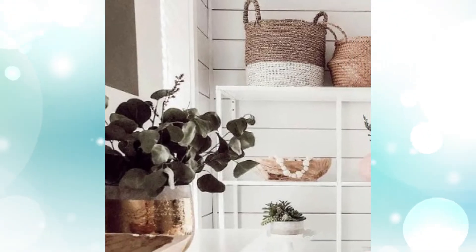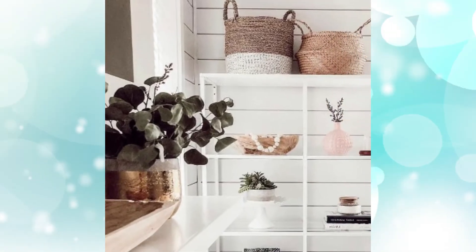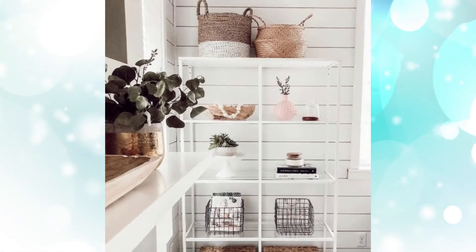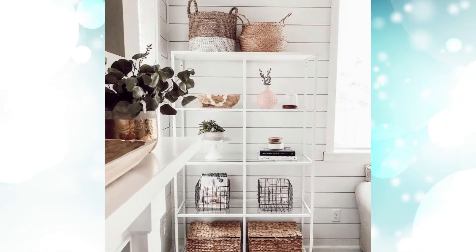Hack #6: Designed shelving unit. IKEA is full of metal shelving units — they're cheap, and if you design them with flowers and other decorations, they can make for a lovely design piece in your room.